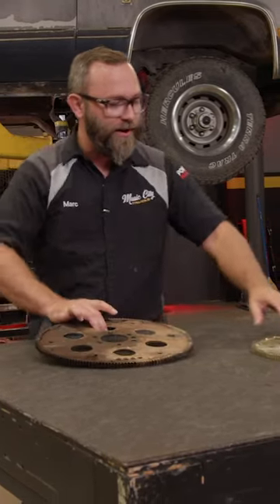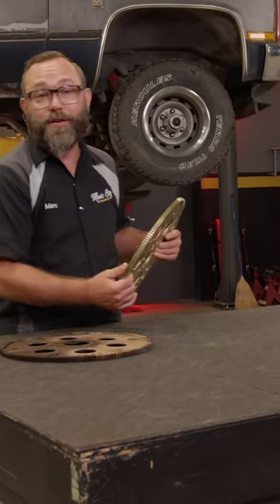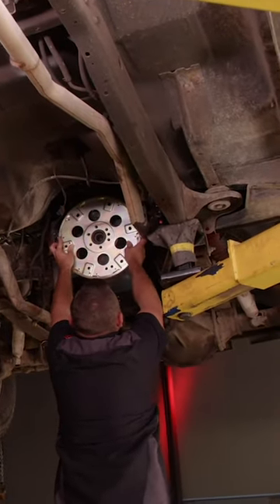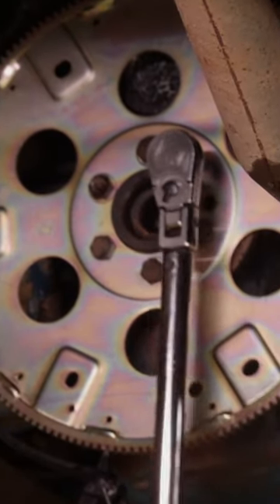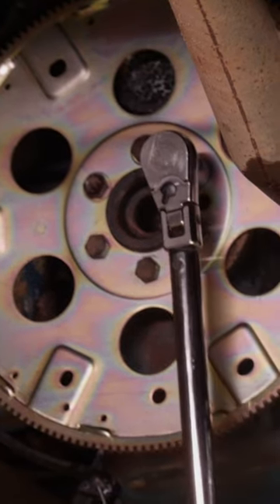We got a new flex plate, we're going to go ahead and get this thing installed, get the transmission back in, and move on to the next thing. Look at that — like a glove. We'll get the flex plate bolted on and torque it to factory spec, being sure to use the proper torque sequence.